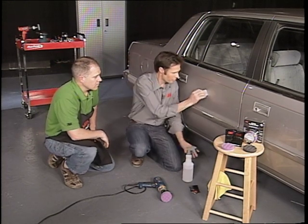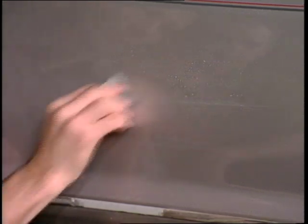Todd, this is going to have to be one of the most valuable products on the market, I think, because everyone has these scratches on their cars.